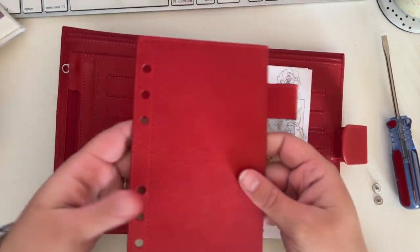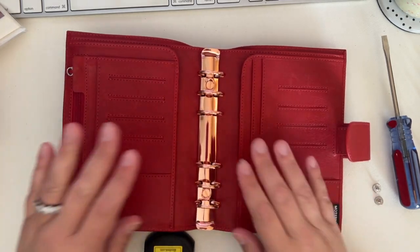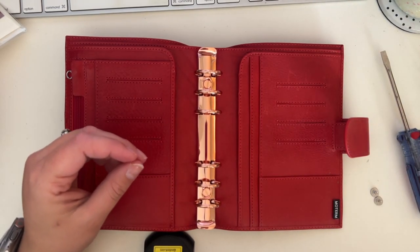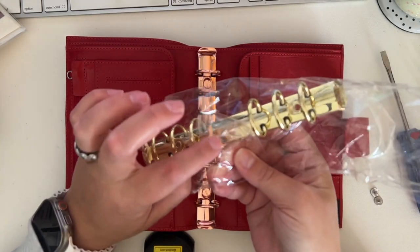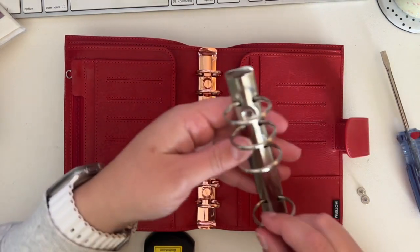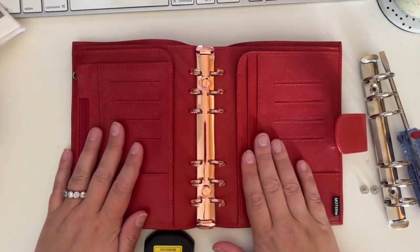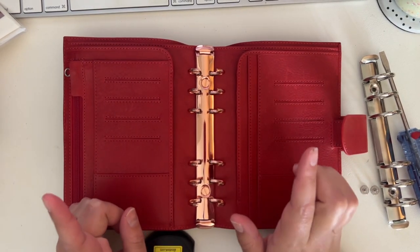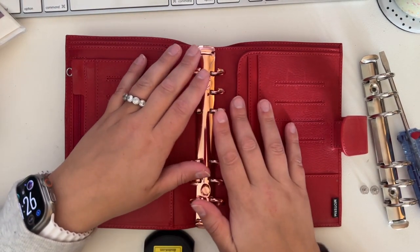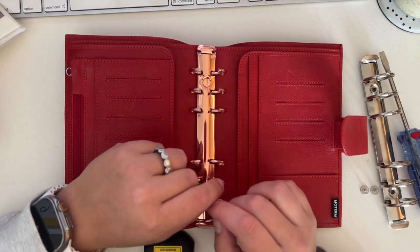First things first, I'm going to take out the fly leaf — we don't need that. I'm going to need a flat head screwdriver, and then in this little pack I have the screws that I'll be replacing, which should fit right in these little grommets. Step one: open your rings. Disclaimer — if you don't like these types of videos, don't watch. I personally believe your planner should be functional to you, and if it's not functional because you're too afraid to customize it, then...